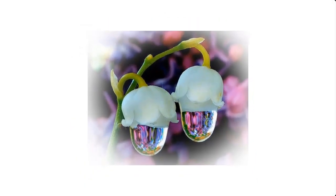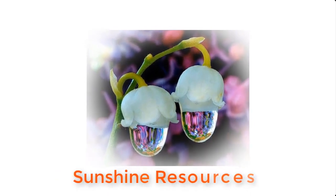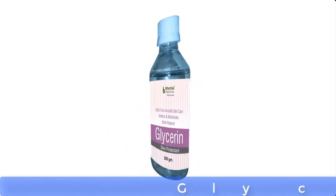Hello and welcome. My name is Sunshine, the project manager at Sunshine Resources. In this video I will show you how to make aftershave at home. Aftershave can be made from three very important materials: these are ethanol, glycerin, and menthol.